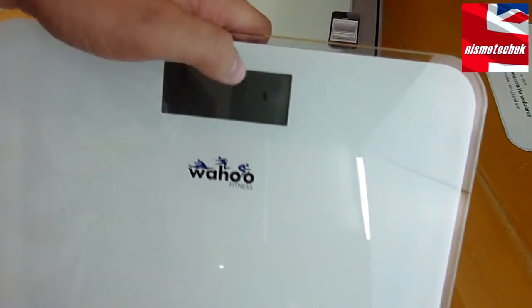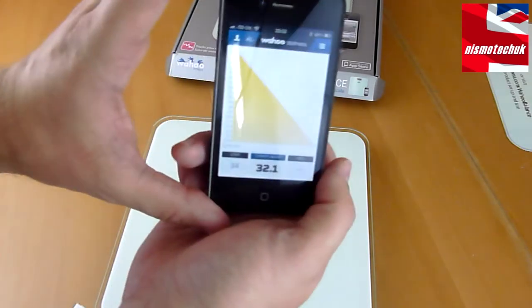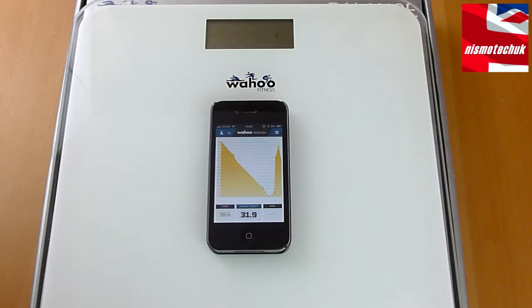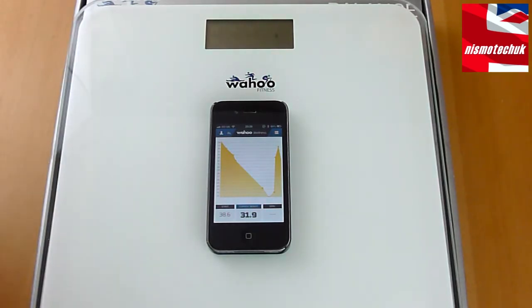The Bluetooth logo is displaying on the device, so I'm going to bring you in closer and connect to the Wahoo Fitness app I've downloaded. The scales are now connected to the iPhone. One of the big things about this product is obviously to help with fitness and weight loss — it's going to be a massive encouragement if you need to lose weight, want to keep fit, and keep track of your body weight and BMI.